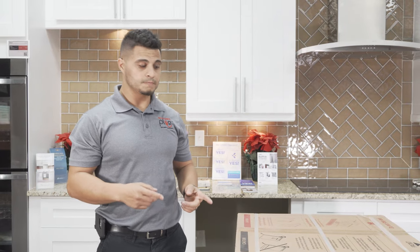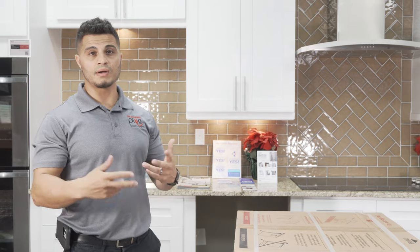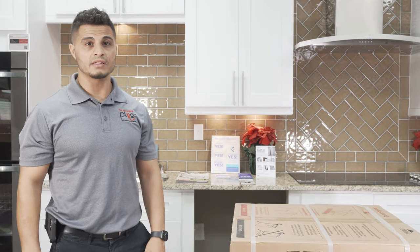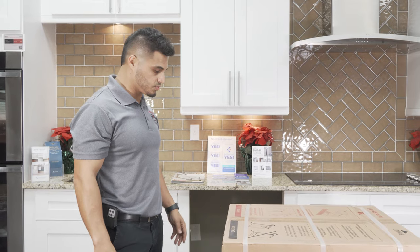Before I dive into this install, if you haven't removed your old dishwasher, check out my other video that might help you in uninstalling that old one, just to give you a few things to make the process go smoother.